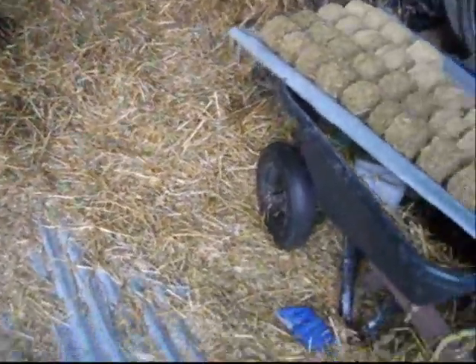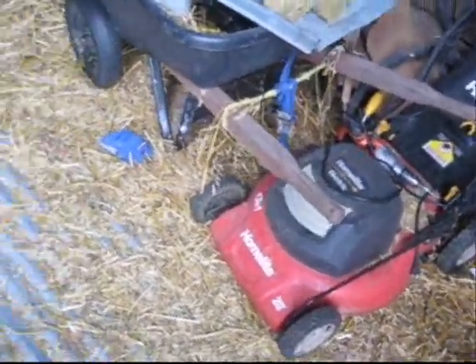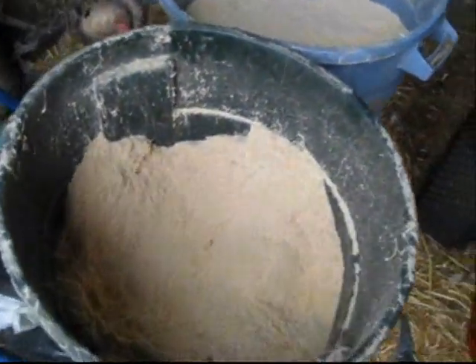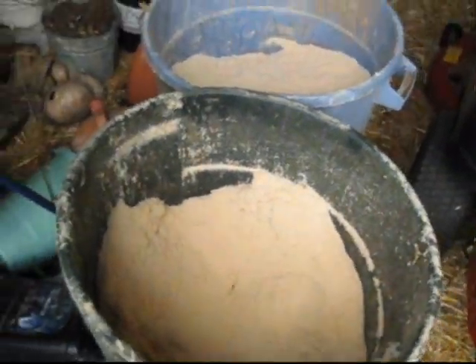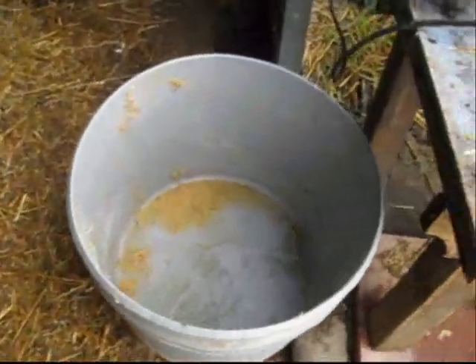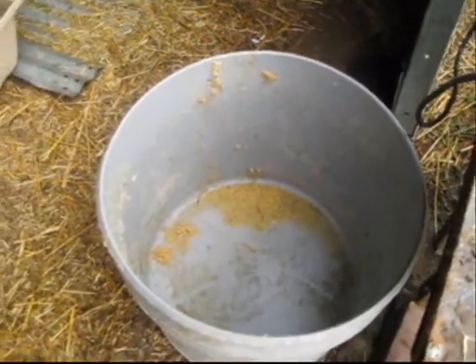In small quantities, we take the electric lawnmower we have here and shred it into smaller tiny pieces. Then we mix it half and half — that's been our recipe so far — with sawdust from a local woodworking shop. We mix that half and half, put it into this tub, then cover it with water and let it soak overnight.